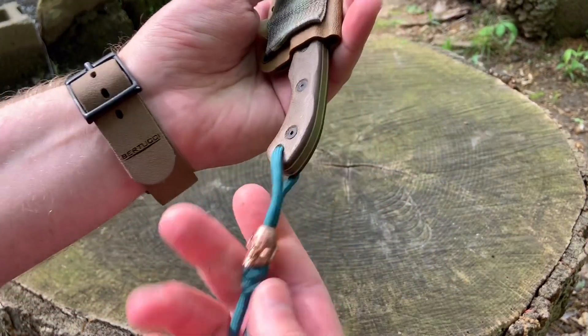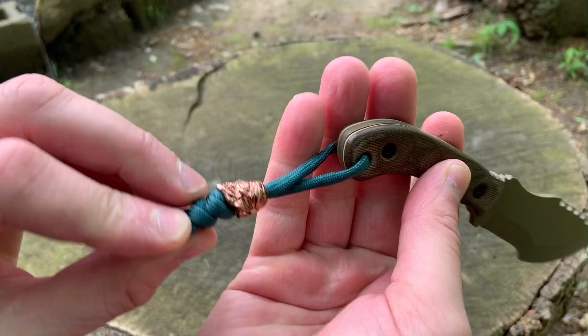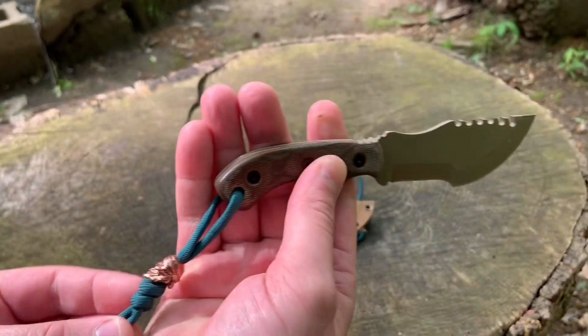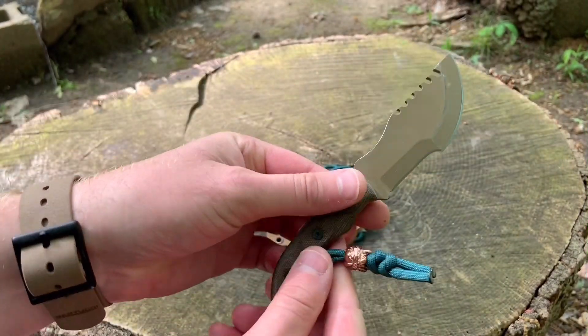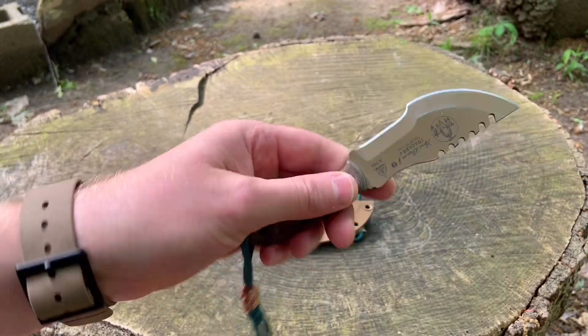I also want to point out that this little skull bead just looks so good with this knife setup. This is a Schmuckatelli — the One Eye Jack in antique copper — and it really makes for a wicked setup. This is just one of my absolute favorite knives to carry. I carry it several times a week and it works out really well for me.